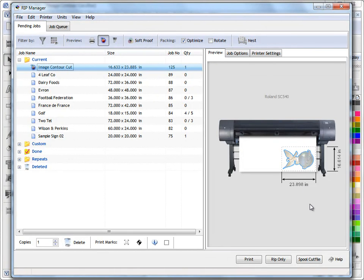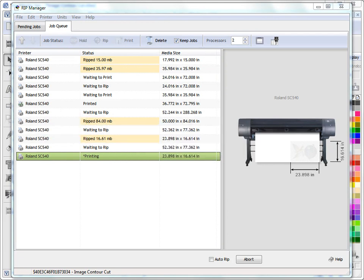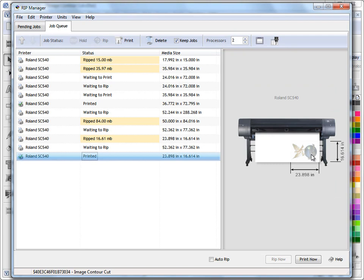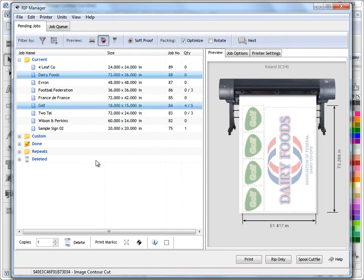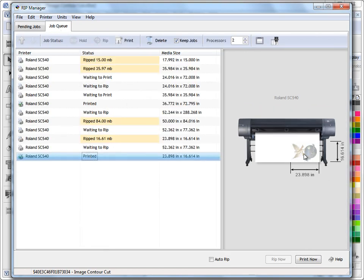The difference here is we also want to send this to the Vinyl Spooler to cut out the contour cut line, and we want to print it as well. We can either spool it immediately by clicking spool cut file, but normally what you do is click print, say yes, and it goes straight to the job queue and starts printing immediately. It's a small job so it doesn't take long — the status shows as printed, meaning it's been printed on our large format printer.